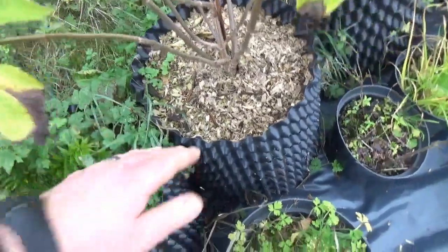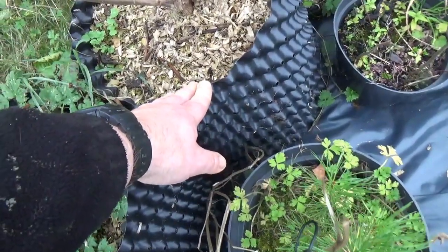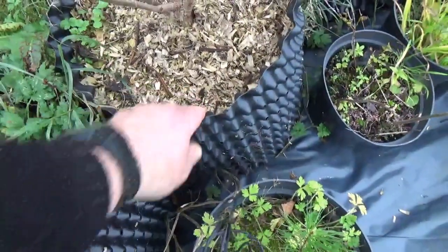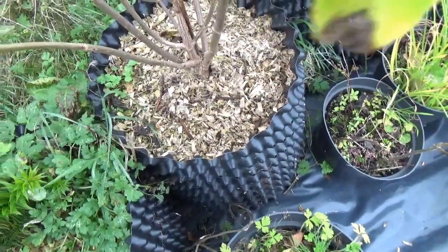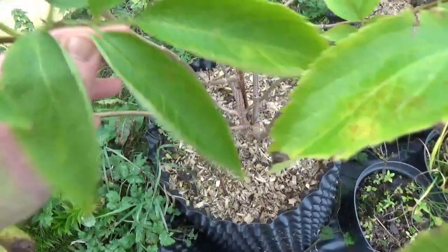We're just going to plant that up. It's growing in one of these root trainers. They're not cheap, but they are very good. I'm going to have to lay it down to get it out of the pot, because you can't really lift them while they're in the pots. They're a bit frenzy and they tend to crack, and with the cost of them, I'm not risking that, so we'll take that out now.